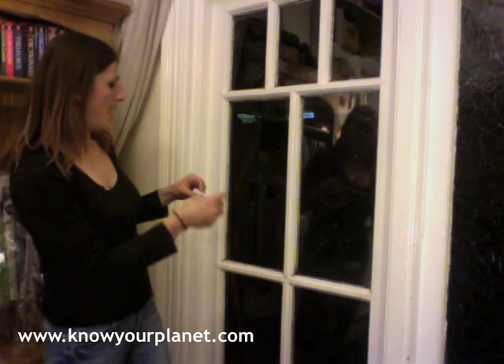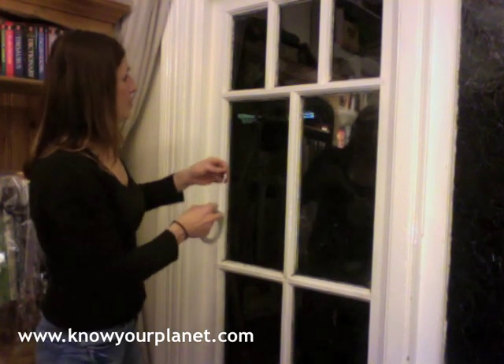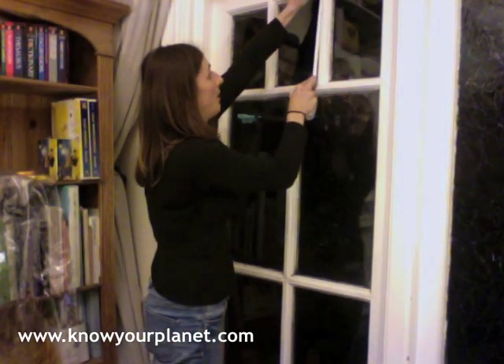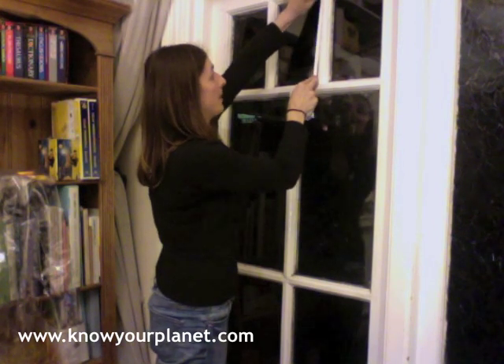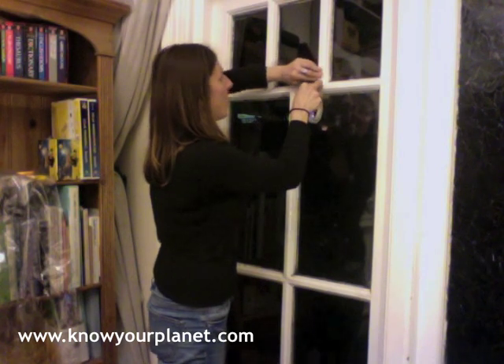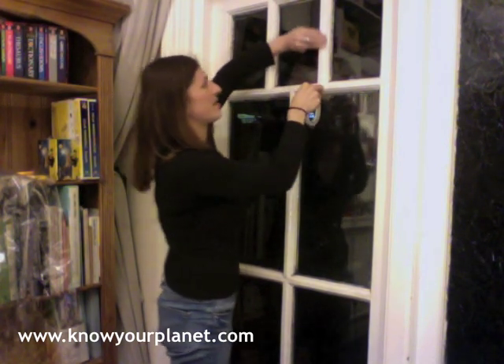We're now going to apply the double-sided tape to the window. What you need to do is simply apply the double-sided tape along the window and make sure with your finger you press it down to really, really make it stick well.